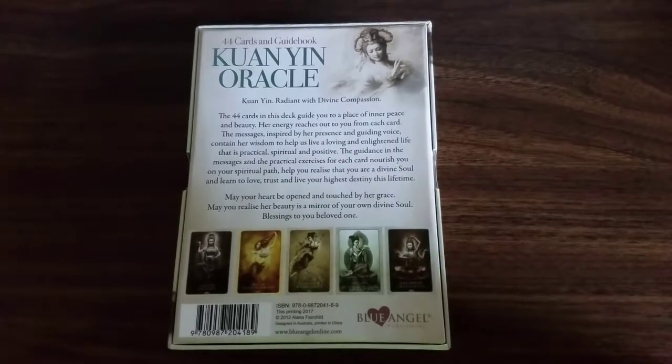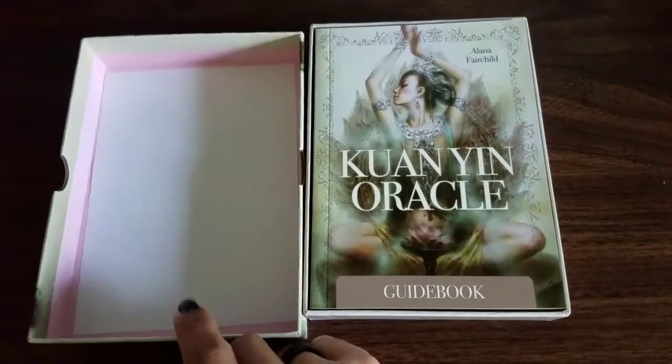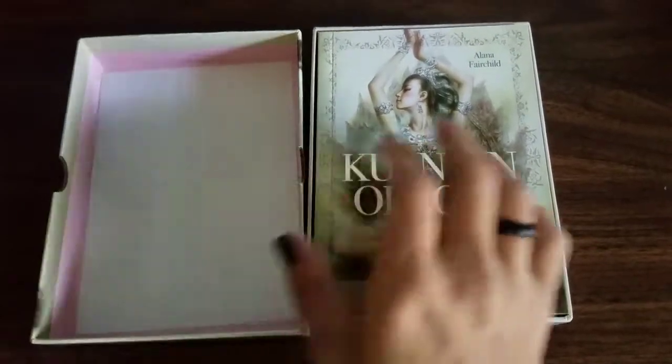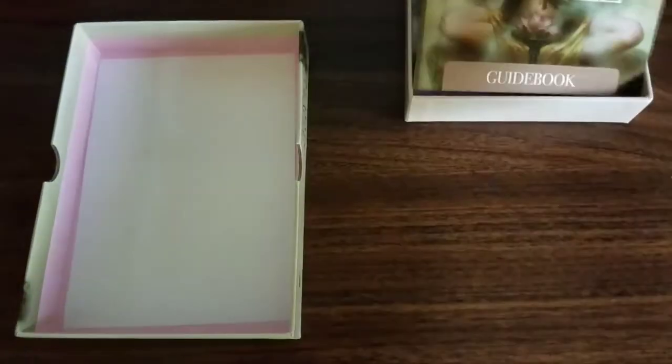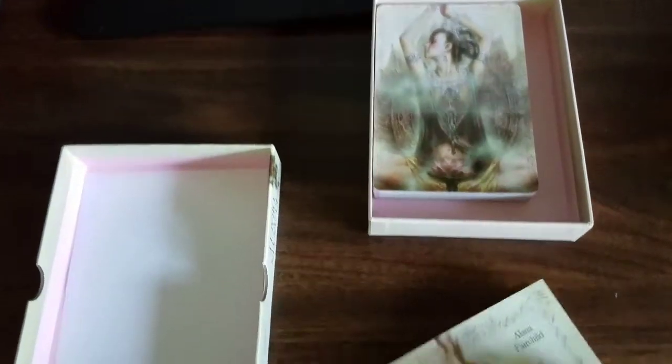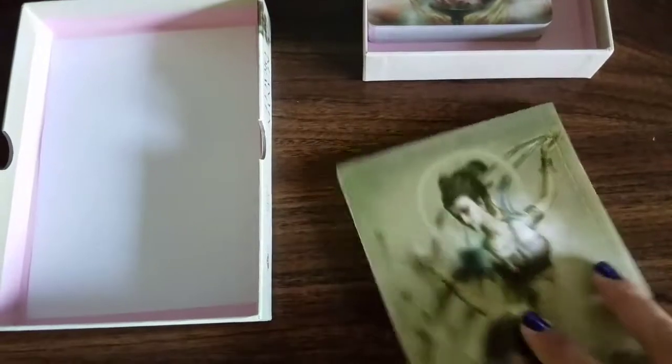All right, now let's look inside. On the inside, it happens to have a pretty pink cover with a slip of paper in there so as not to scratch your guidebook. And then there are the cards. So the guidebook — oh, look at that.